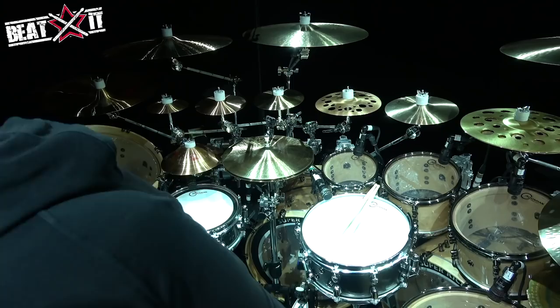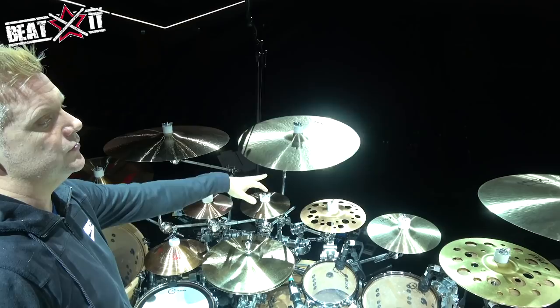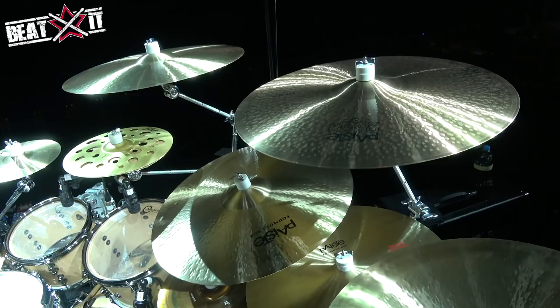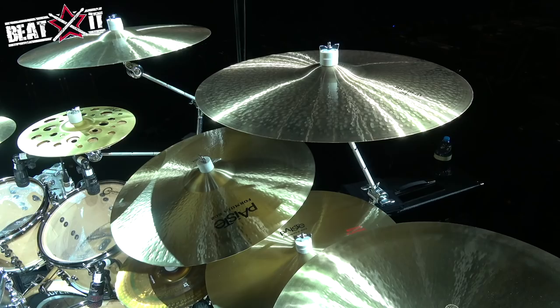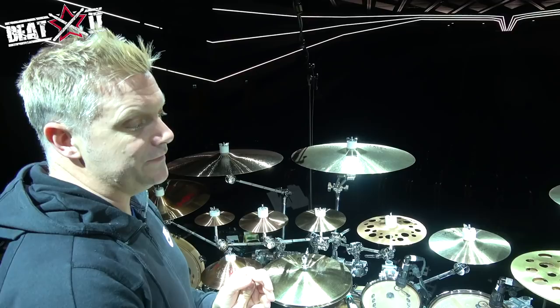Symbols-wise, let's go left to right. I've got a Nova Chan. I use four crashes on the gig, starting with a 2002 Big Beat 21, then a 602 Modern Essentials, a 22 602 Modern Essentials, and then the big guy — the 24-inch Big Beat — which is just a beautiful, beautiful cymbal. I came off using 2002s on the last tour, which are a little more aggressive, so I decided to pull it back to something less bitey and a bit more warm.